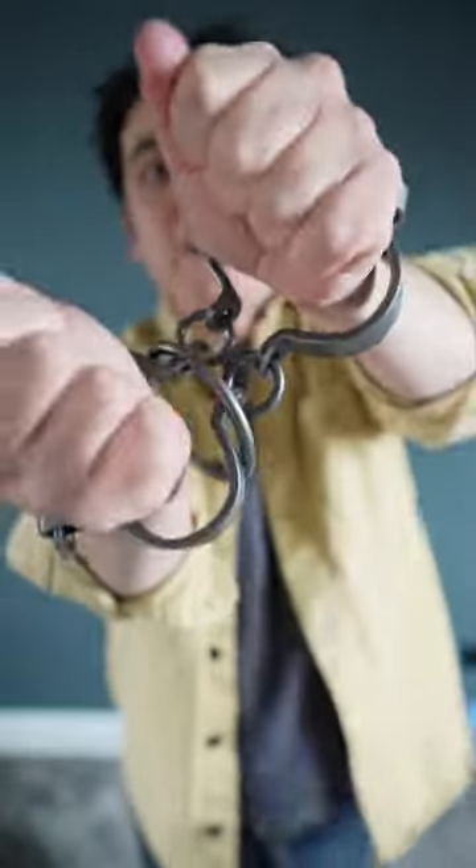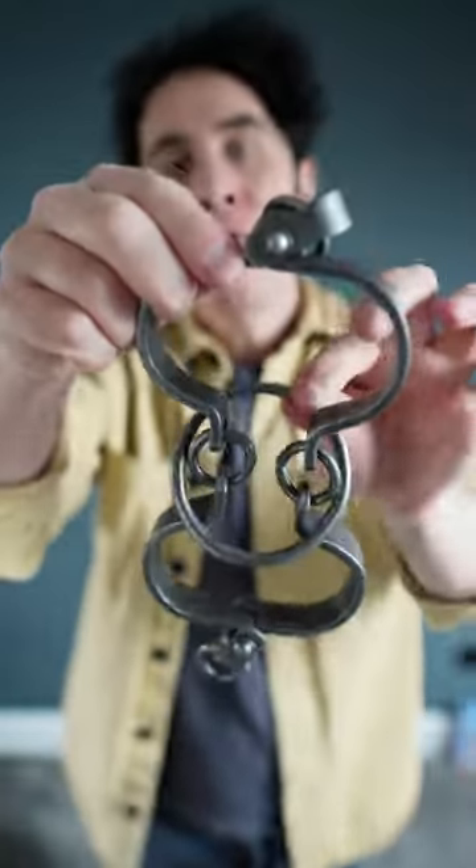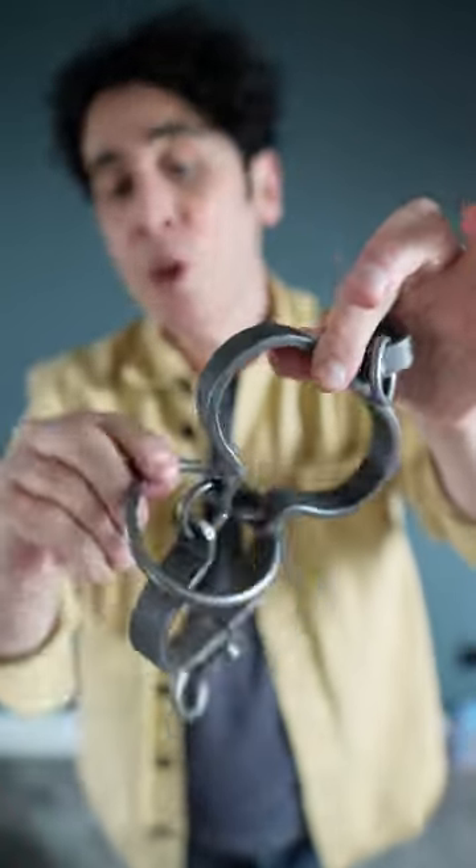The secret to this puzzle will blow your mind. It's called the Iron Restraint and the puzzle's been made to look like a pair of old-fashioned handcuffs. The object is you have to free this metal ring from between the two cuffs without cutting the cuffs, without cutting the ring, and of course you can't damage the puzzle in any way. So how would you do that?